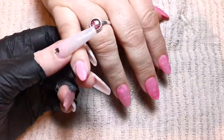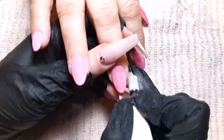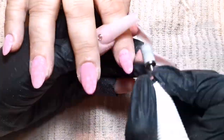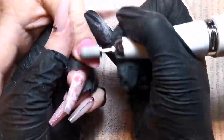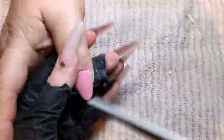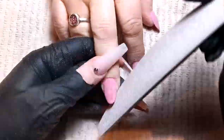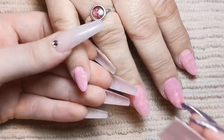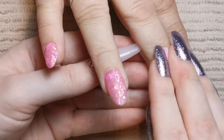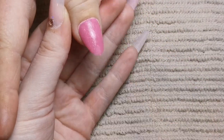Once I've finished capping, I'm going in with my sanding bands — 240 grit in this case, mainly because the application came out pretty smooth on this set. Sometimes I go in with 180 but I didn't need to here. Then I'm going in with my hand file to refine the shape and make sure there are no loose bits hanging off underneath. Then I wipe over with acetone because it removes all the scratches on the surface and makes the top coat really beautiful and clear instead of cloudy.